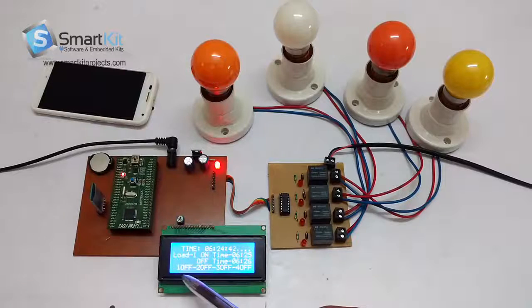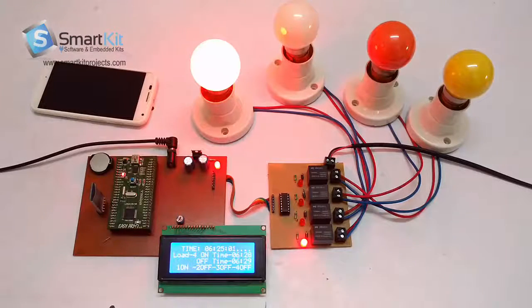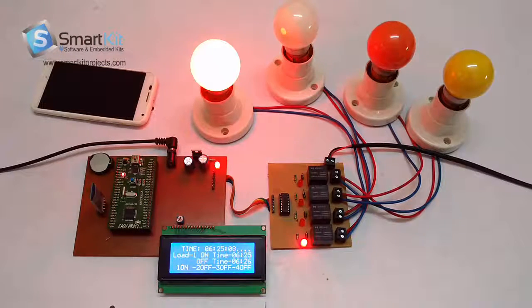As you can see on the LCD, you can keep track of all 4 loads. Right now they are all switched off. Once the system is active, it will show which load is on and which is off. Exactly on 6:25 the first load has started, and it will be switched off at 6:26, at which point the second load will be switched on.